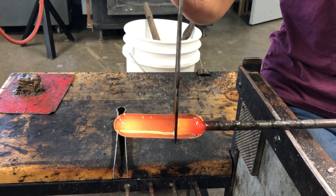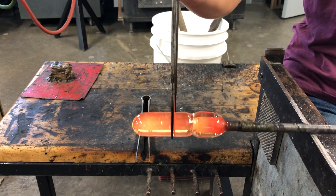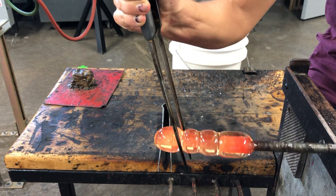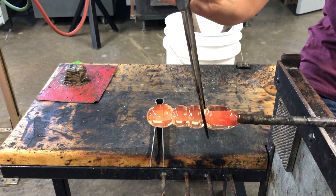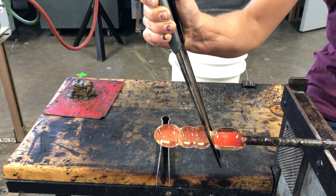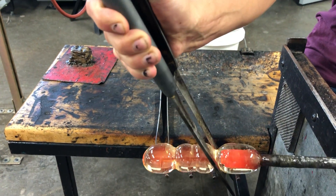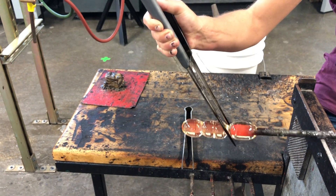You'll come to the bench, grab your jacks, and make your first crease, your second crease, your third crease. Then go back to that first crease and establish what will be called your neckline. In shaping that, you want it to be a little bit tighter than the rest of your lines, with a slight curve. To get that shape, you want to kick your jacks out — instead of straight up and down, you want them at a slight angle.